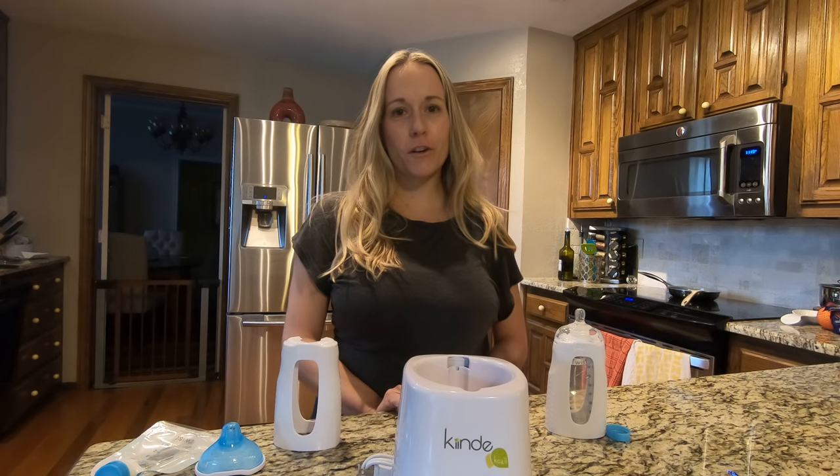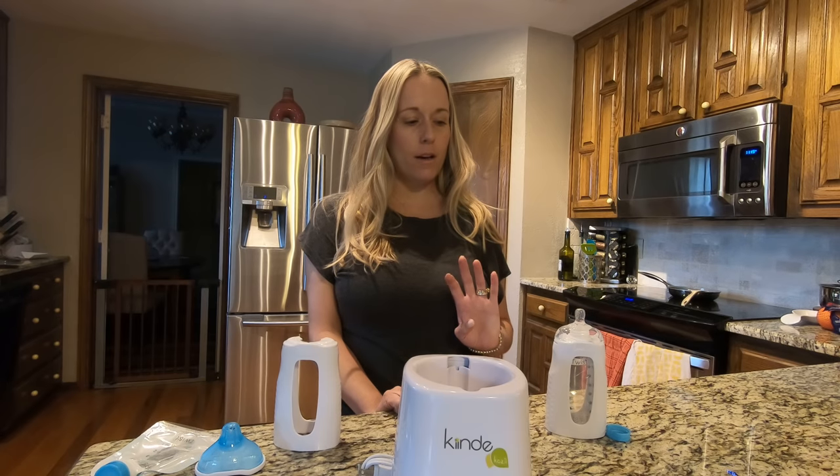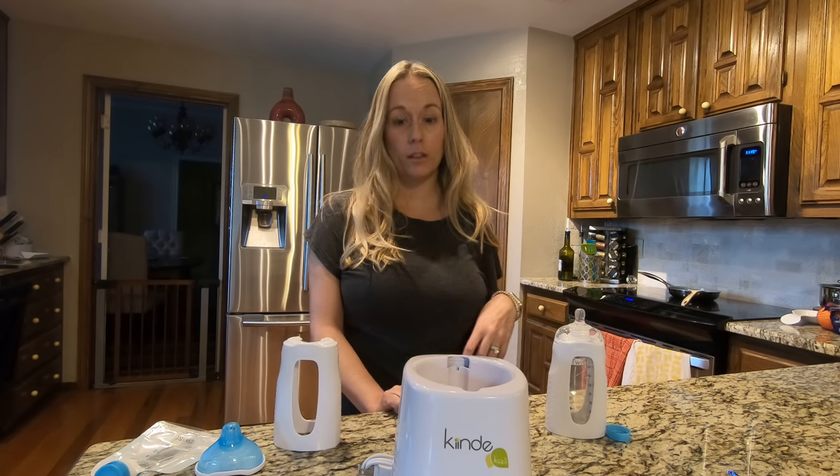Hey you guys, it's Heather from Figuring Chic Out, and this morning I'm doing a review on the breast pump bottle system that I've been using with our son Luke.